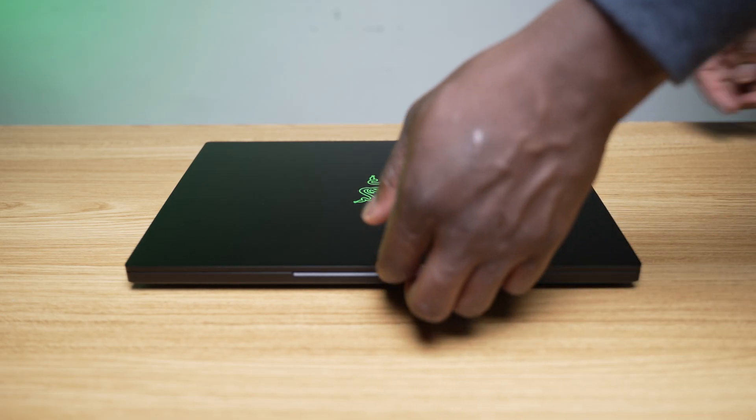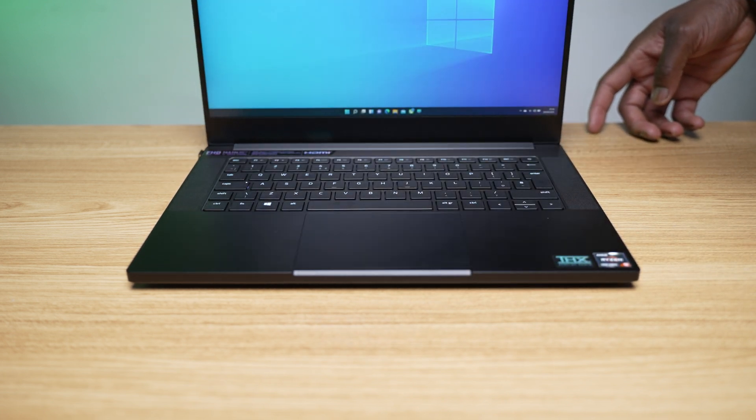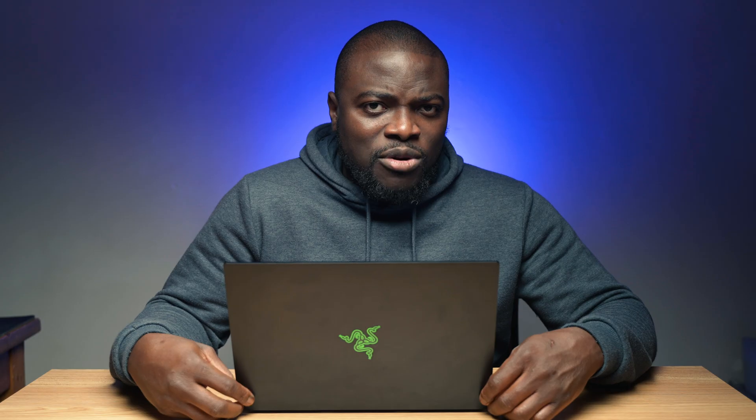Opening the lid of the laptop is both smooth and sturdy thanks to a very well-engineered hinge. Having previously used the Razer Blade Stealth 13, and although not here for direct reference, going from memory, the Blade 14 feels no different in size and weight, which is very impressive because when we get to the specs and performance packed into this little beast, you will definitely see why.